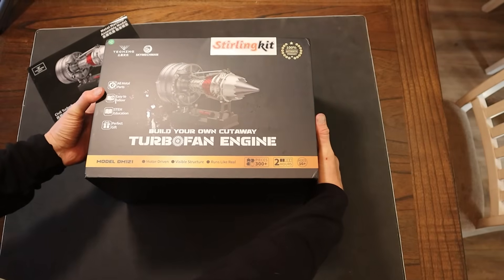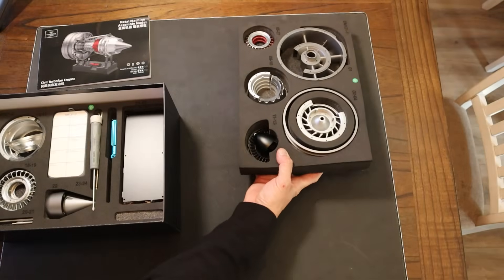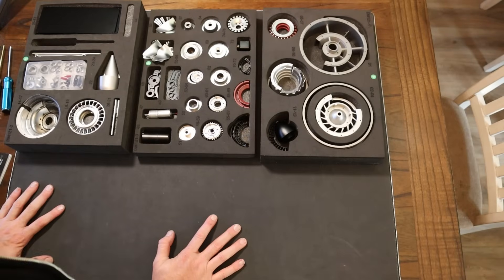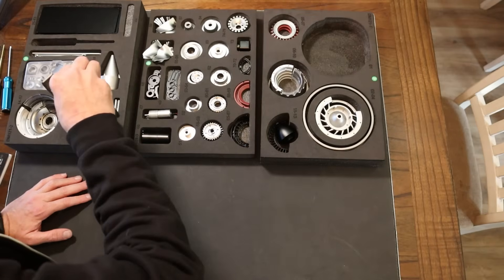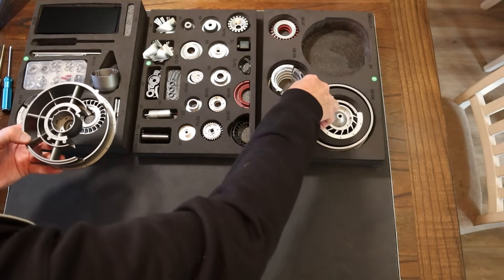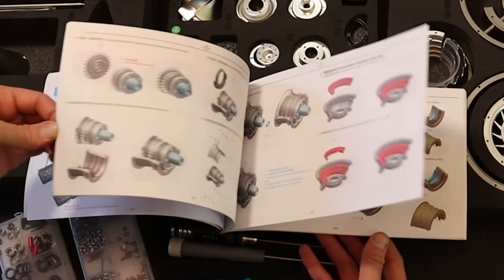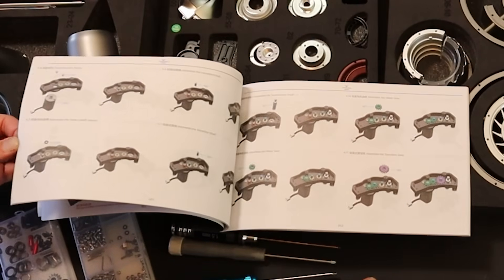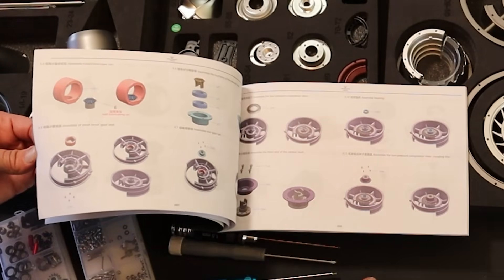All right, let's open it up and see what we've got. My first impression is that this is pretty solid. I kind of thought there'd be a lot of plastic, but it appears that all of this is metal — everything appears to be very rugged. These instructions beat the heck out of any I've ever seen from Ikea. Even if you didn't have text, you'd probably be able to follow this and assemble it.